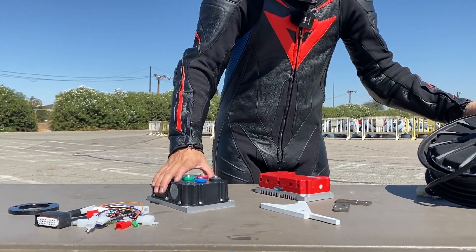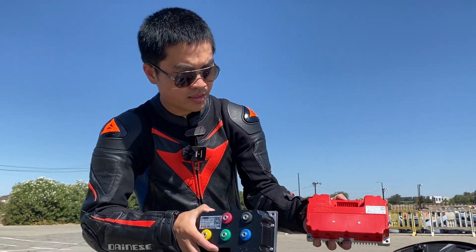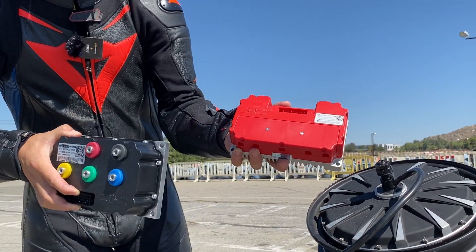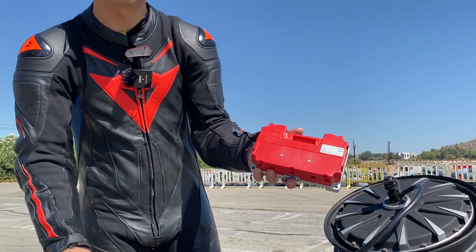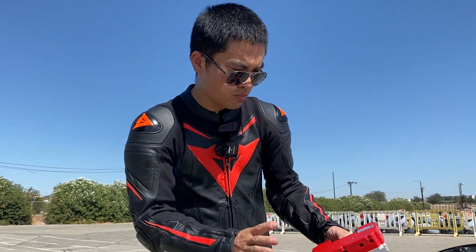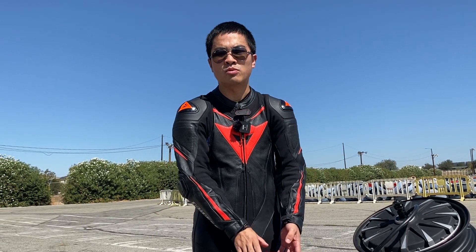We have two motor controllers. One is a 70 amp, and the other is a BFE 190 amp from the Far Drive brand. Depending on how big your battery is, you can use either of the two. Again, everything is custom made for the KX65 chassis and will build together nicely to make the KX65 electric motor.